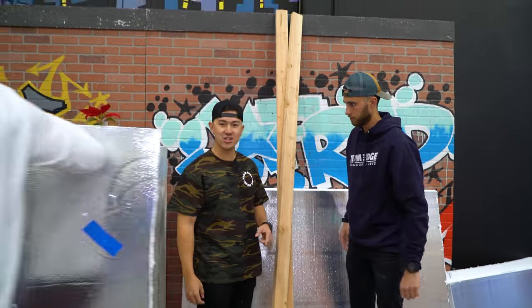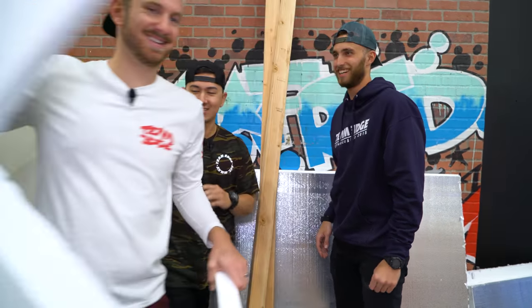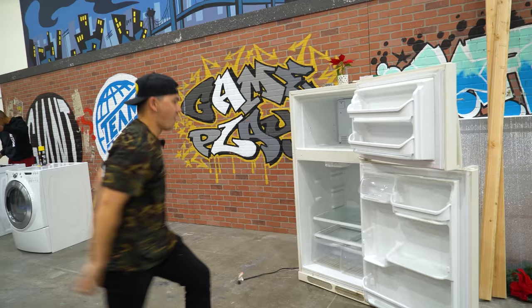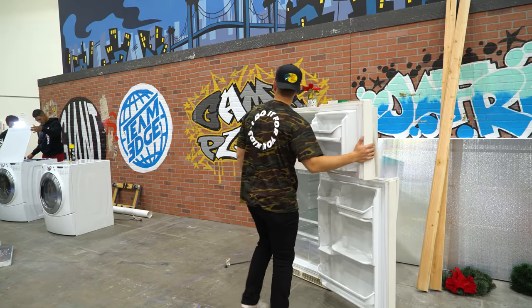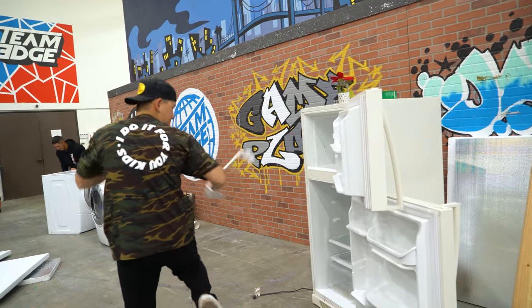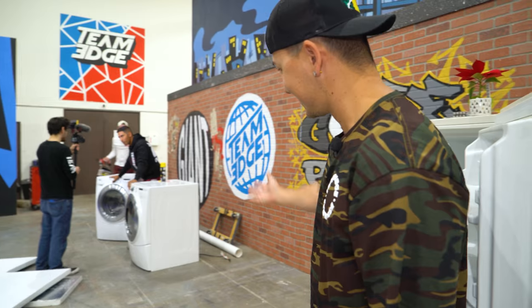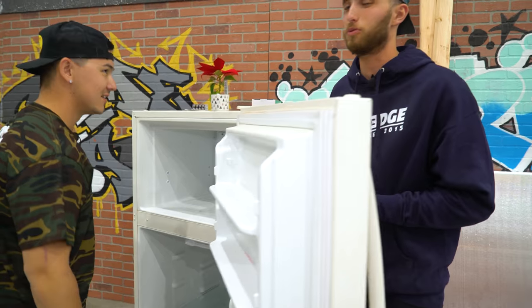Fun fact: two by fours are not actually two by four. Can you just - we can just take it off. I got it off. Hey guys, comment down below - Jordan and Bobby's gonna win because it's pretty obvious. They got a freaking dishwasher.